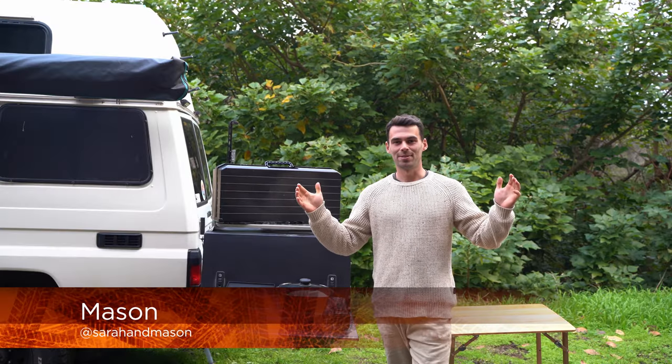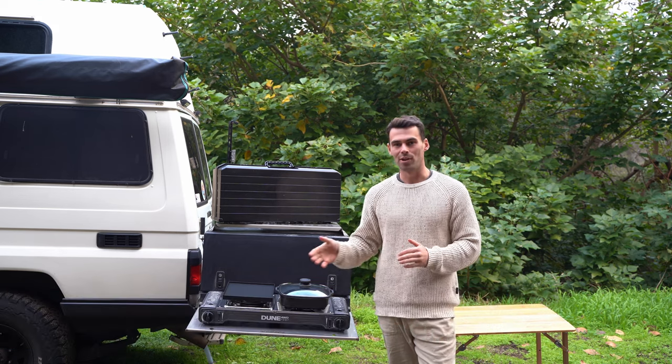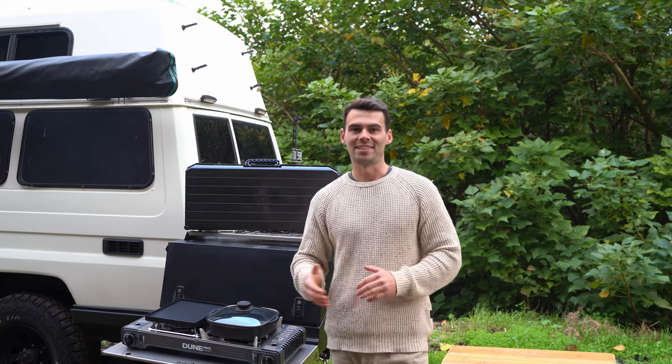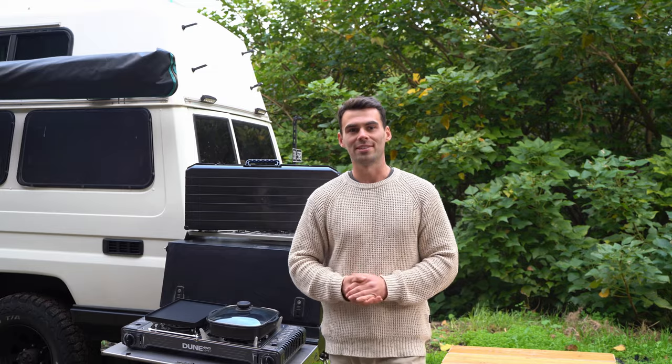Are you an outdoor cooking or camping enthusiast looking for the perfect portable stove? Then look no further than the Dune 4WD Butane Combi Stove from Anaconda. Thanks to Anaconda, your ultimate culinary companion is going to take your cooking in the great outdoors to new heights. Let's unpack all these incredible features.